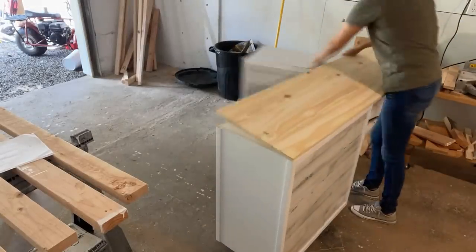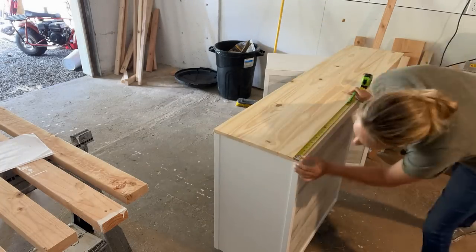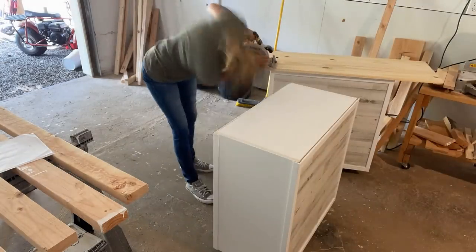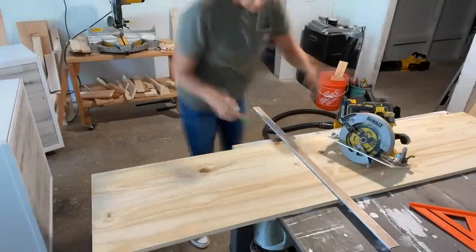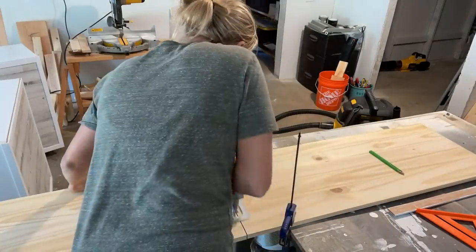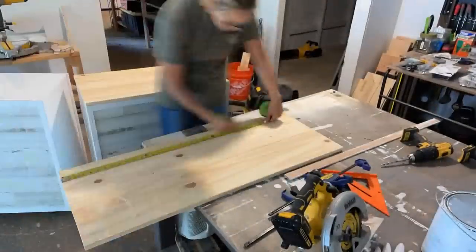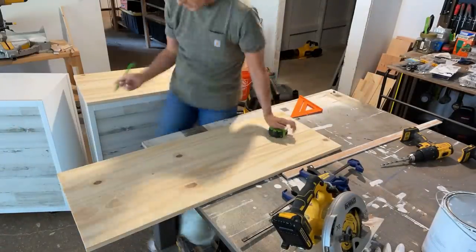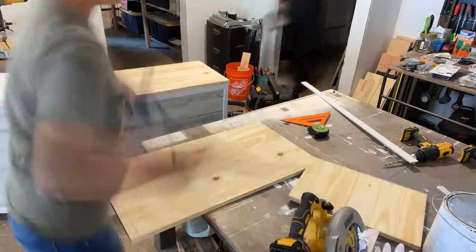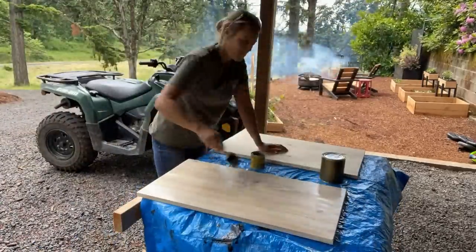I'm going to cut the top — I found these closet pieces and wanted to add a finished top with some poly on it. I'll cut them now and get them finishing while I build the rest. When I did my planning, I accounted for the thickness of these to slide under the countertop. There are a lot of things you need to think about when designing — you don't want to get to the end and say 'oh my gosh, it doesn't fit.' So you really have to do some planning to make sure everything fits correctly.